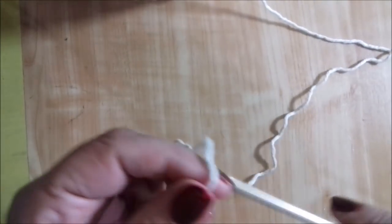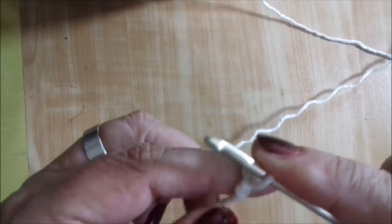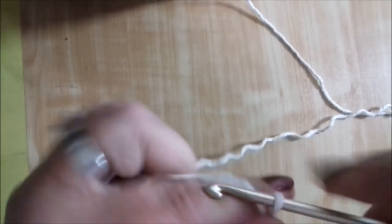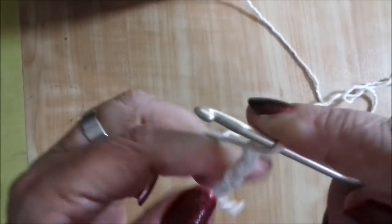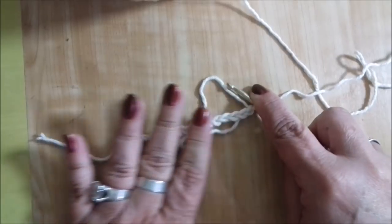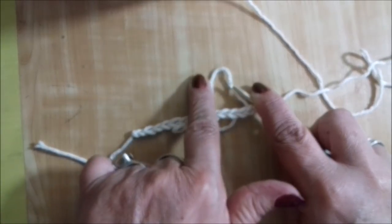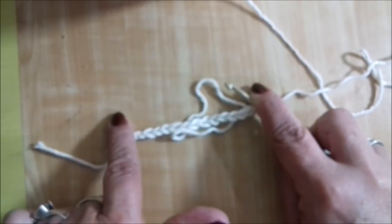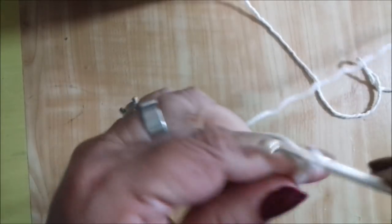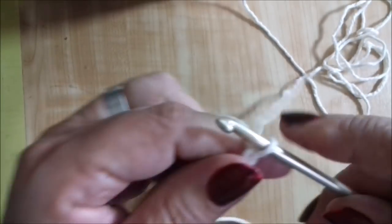Para esse primeiro método, nós vamos fazer ao contrário do que aumentar — nós vamos diminuir. Então vamos lá: uma, duas, três... vamos fazer dez correntes. Mais três para virar, e mais dez correntinhas. Se vocês vão fazer uma peça grande, vocês vão fazer assim: o tanto de correntinha pra cá, mais três correntinhas, mais o tanto de correntinha pra cá — igual ao tanto que você iniciou.